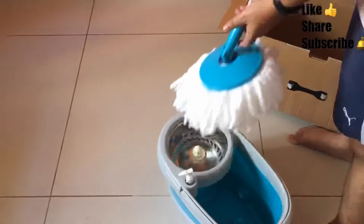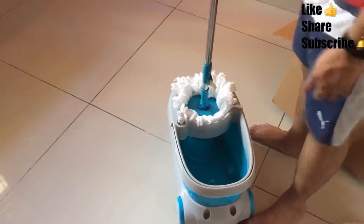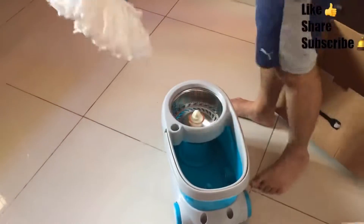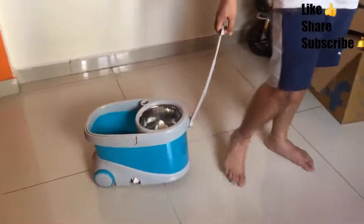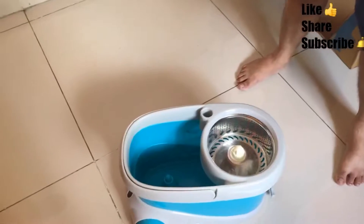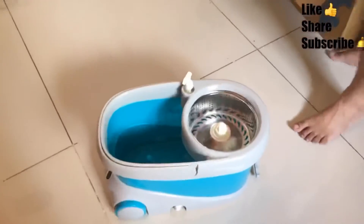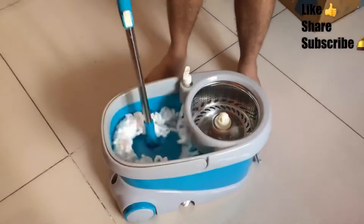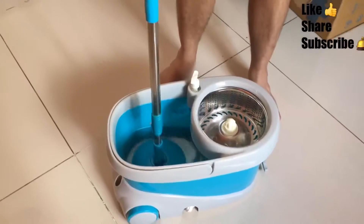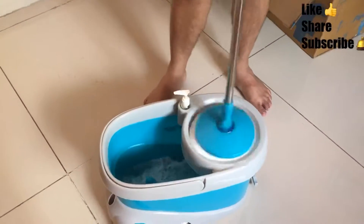This is the dispenser, there is an extra mop head provided, and this is the spinning bucket. First, make sure the mop is at a 90-degree angle so you can easily spin it in the spinner. The dispenser holds phenol, Dettol, or whatever floor cleaner you use. Dip the mop head into the water bucket, then drain off the excess water from the fibers using the spinner before use.